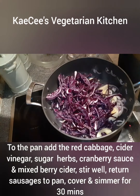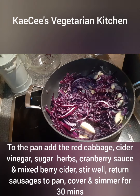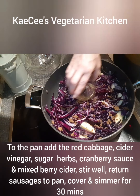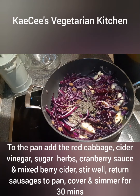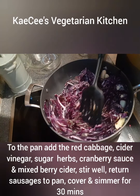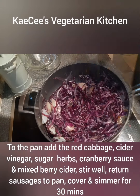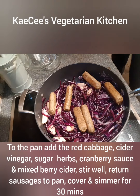To the pan add the red cabbage, the sugar, cider vinegar, herbs, cranberry sauce, and the mixed berry cider. Stir well. Return the sausages to the pan. Cover and simmer for 30 minutes.